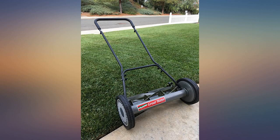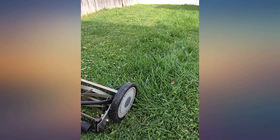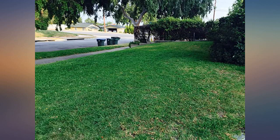The only problem I had was that I ran over a stick that had to be carefully removed from the blades. Fortunately my yard doesn't require much pre-raking, but if you have trees that produce much debris, the ground would need to first be cleared in order to mow smoothly.